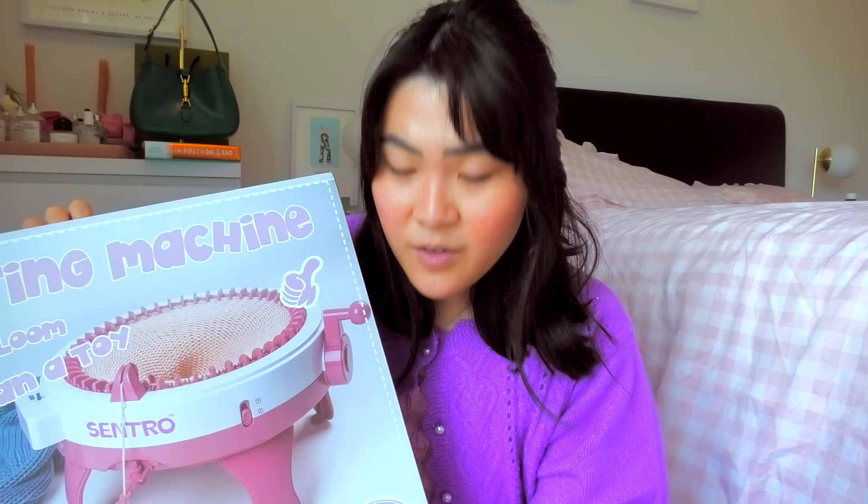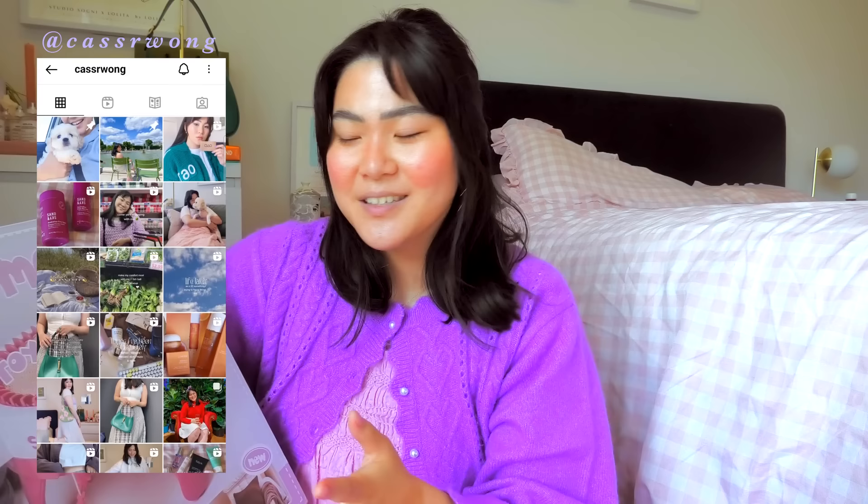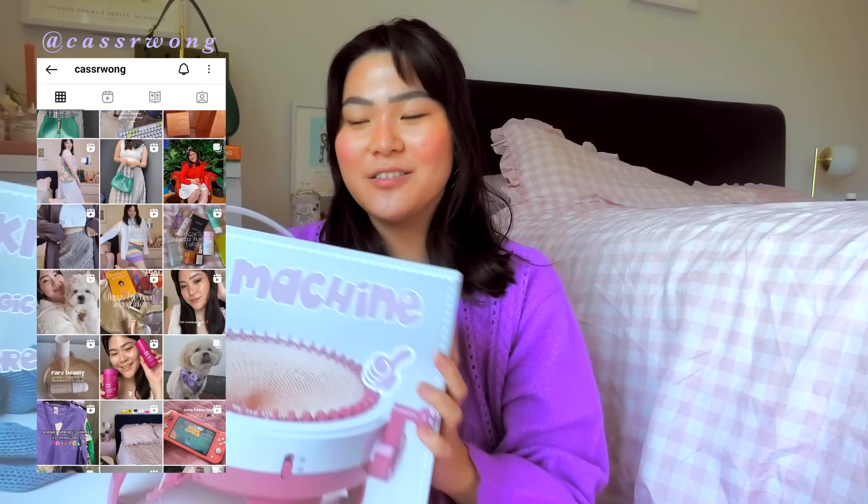This is the Sentro knitting machine. For those of you who watch me, you know I am not really a knitter — I am more of a crocheter — but I've always loved the look of knitted pieces and I thought this could be really fun. I got this on Amazon. This is the 48-pin knitting machine. I really want a knitted midi skirt and I think this is going to help me get there, but let's just open it first — we don't even know how to use it yet!